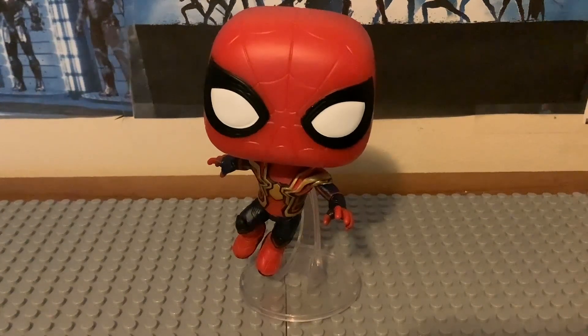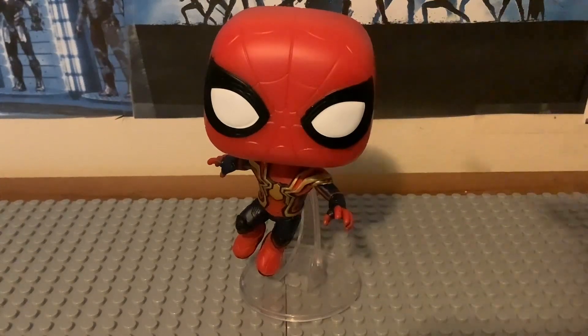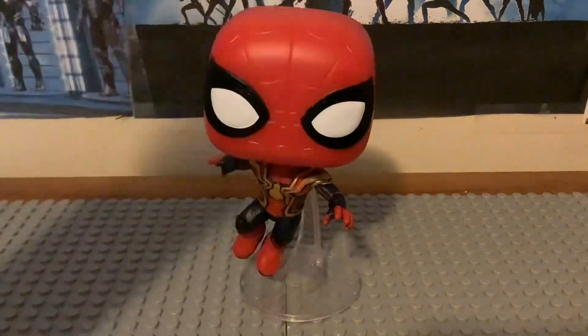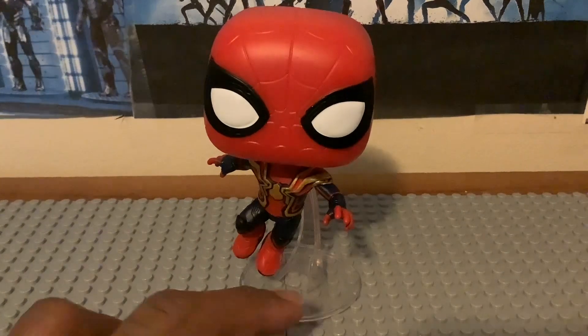This is my second No Way Home bobblehead I've added to my collection. The first one I got was the Final Swing suit back in March. They did make an Integrated Suit Spider-Man before, about two years ago, but this is a different look with a different posing position and different designs.